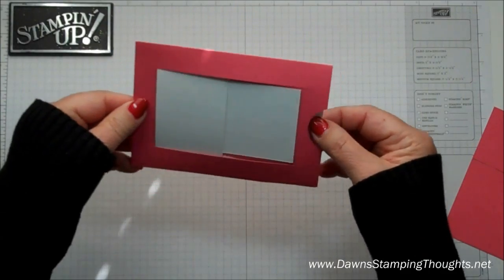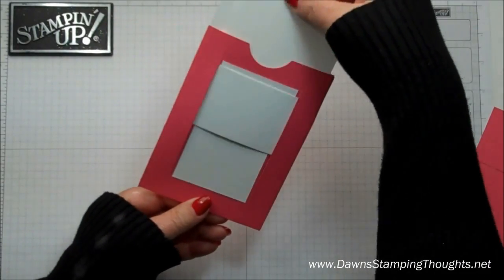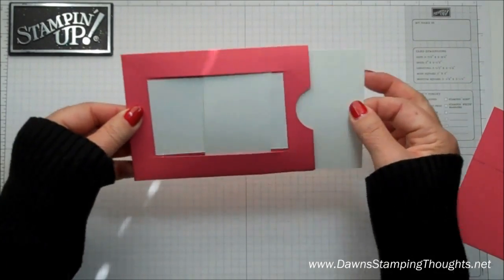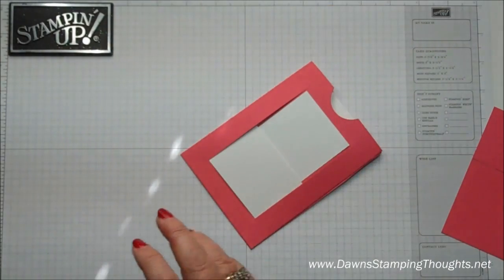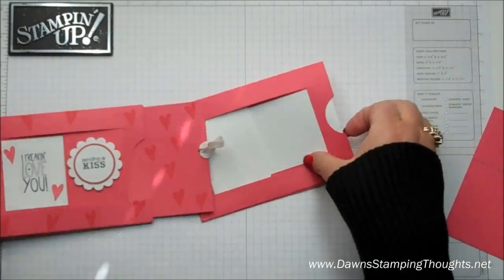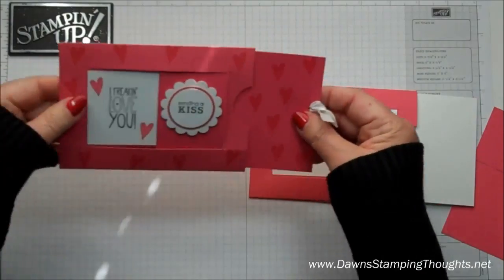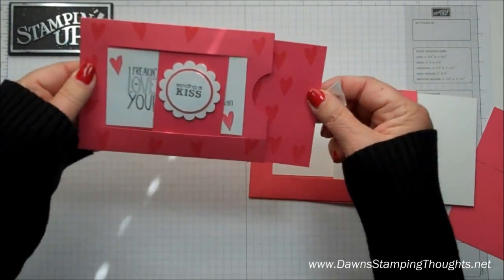So now this is where you're going to decide if you want it to pull to the side or if you want it to pull up from the top — and it's cute either way! This one is the one I used with the strawberry slush as the slider. I like using the Whisper White so you could stamp on that. I did stamp little hearts on that.